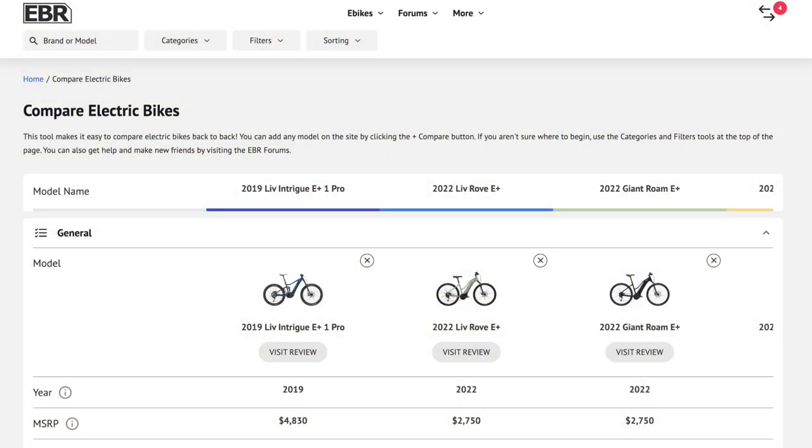That's fantastic. Back at electricbikereview.com I've got the bikes listed out — you can compare them, ask questions, and then head into a dealer, get fitted, and enjoy the ride. Thank you very much.